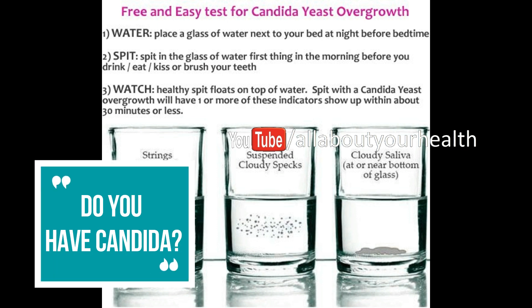Do you have candida? Your spit can tell if you do. To test for candida, take a glass of water and spit in it — do this in the morning. If your spit goes gray after half an hour, or white tendrils start growing out of it, it might mean you have candida. This issue can be triggered by low immunity and issues with digestion, and is also commonly associated with fatigue and allergies.